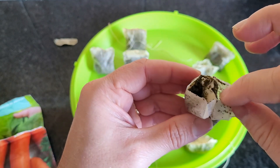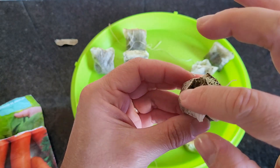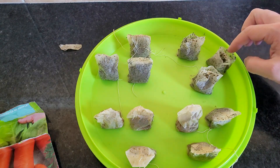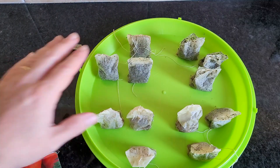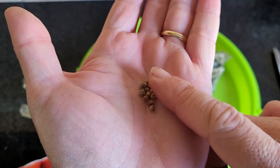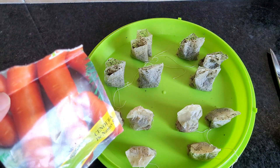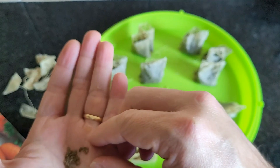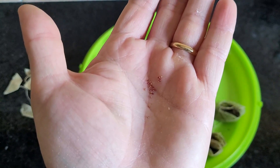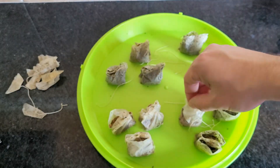My tea bags have a split in the middle — they have two separated parts — so I am going to put one seed in each part. Now I am putting spinach in the next group. And finally, strawberry seeds are so small that it is difficult to put exactly just two in the bag, so I put about four or five per bag.